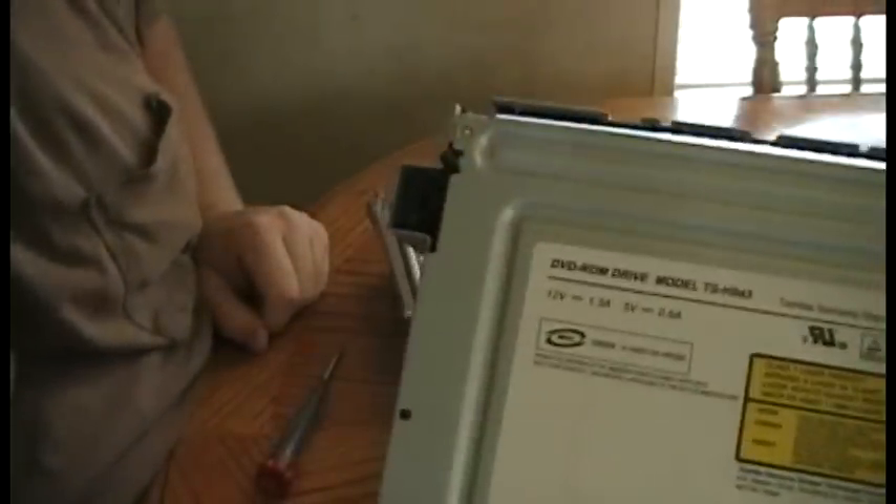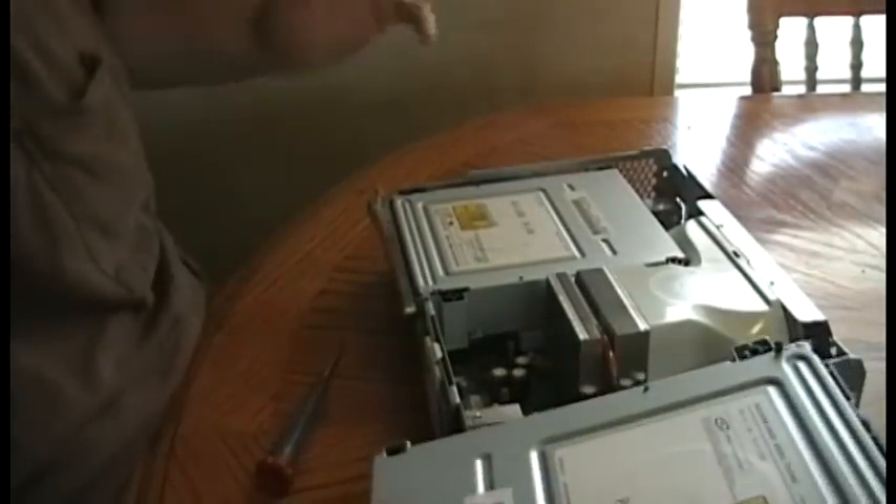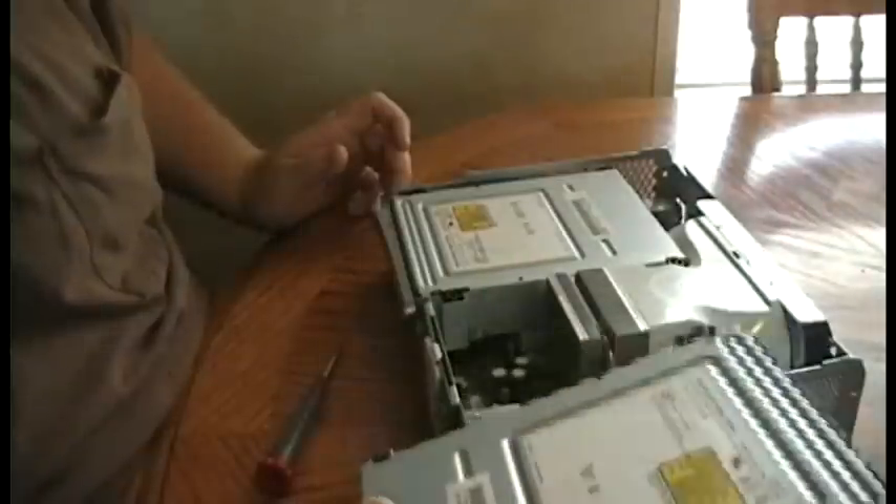You do have to have the identical drive. Make sure it's the same drive as what's in your Xbox now, whether it be Hitachi or whatever — in this case, the Samsung drive.